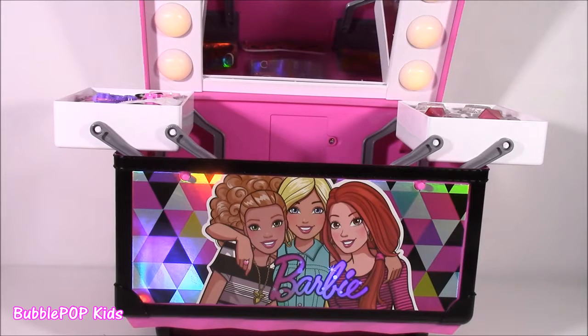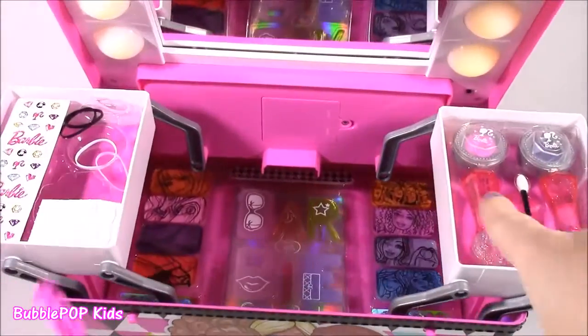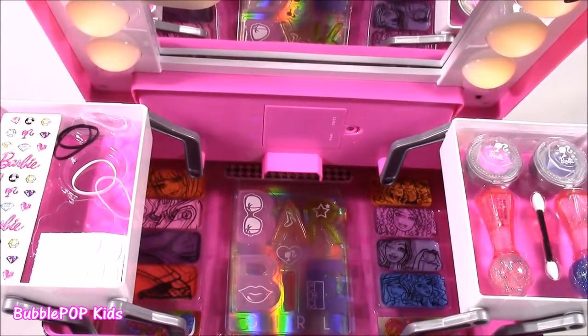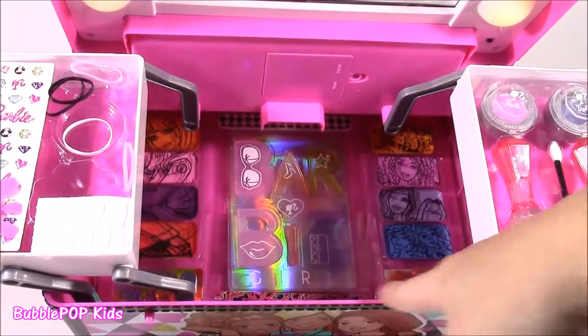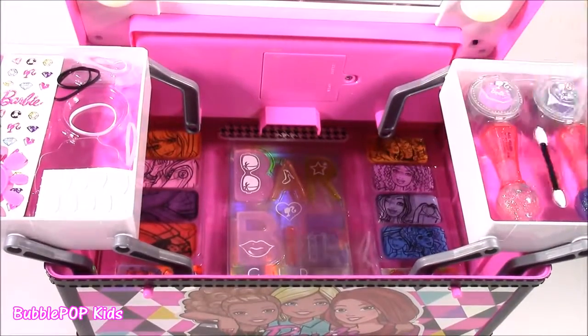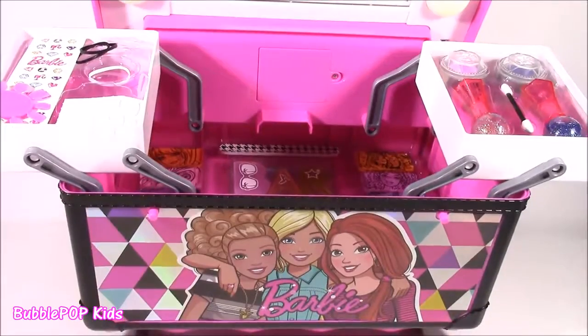And there it is — we looked at the top to bottom of the Barbie Sparkle and Shine Rolling Vanity. After looking at all the accessories, I really, really liked it. My favorites were probably the ones at the bottom — all of those lip glosses had the best colors. There is so much room in here. You could put tons of other makeup — lip glosses, lipsticks, anything you like really. Kind of looks like a makeup caboodle.